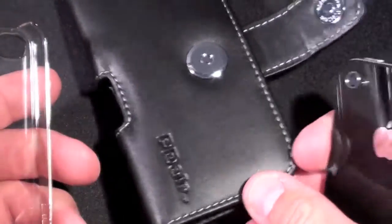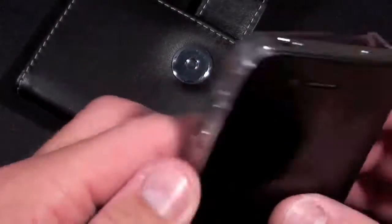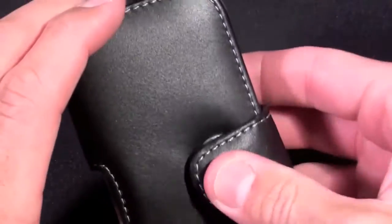This pouch will also fit other third party cases. I have this Incase snap case for the iPhone 4, which is my favorite case right now. So if I snap that on and slide this in, it works just the same.